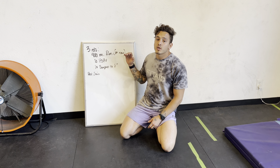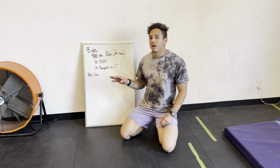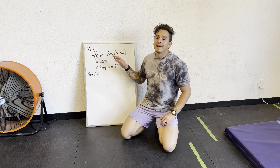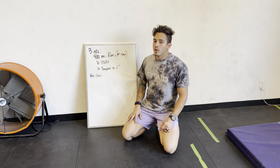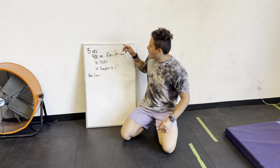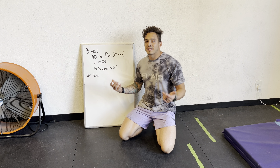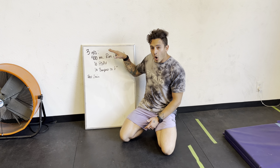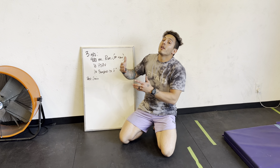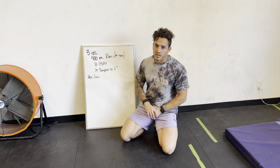How this workout is supposed to go: you're supposed to go hard but not so hard that you can't accomplish the work. What I mean by that is if you are not good at running and you decide to sprint the run and you're breathing so hard you can't get upside down, you probably ran too hard. You should be able to perform this and everything should be at a challenging pace — not a max-out pace where you can't do the next piece. Go hard on the run but only hard enough to where you can go hard on the handstand push-ups, and only hard on the handstand push-ups as you can go hard on the burpees.